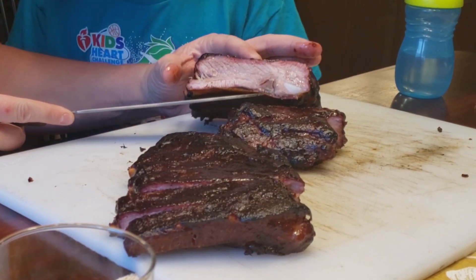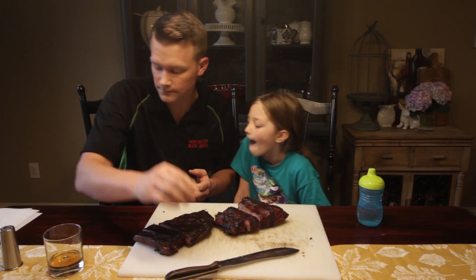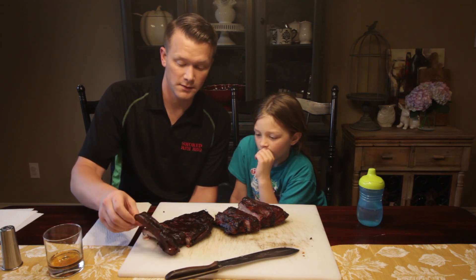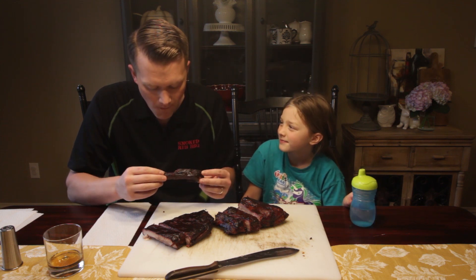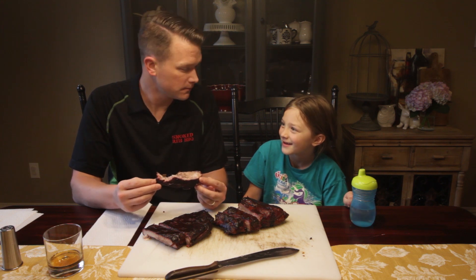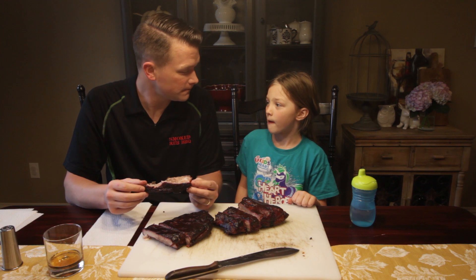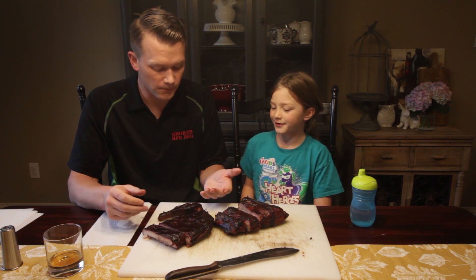Oh yeah, look at that. I'm going to squeeze it a little bit to get some of that moist juice to come out. I'm going to grab a rib and try one. Cheers! That's really good. It's not too spicy at all — that's really good. Maybe the sauce kind of cut the heat. High five!